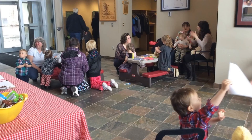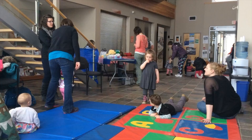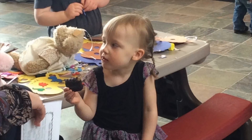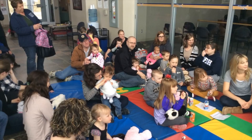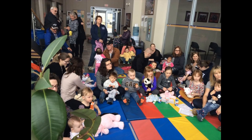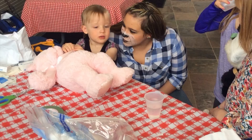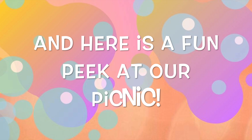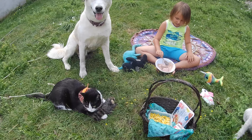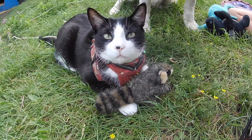If you go down in the woods today, you're sure of a big surprise. If you go down in the woods today, you'd better go in disguise. For every bear that ever there was will gather there for certain, because today's the day the teddy bears have their picnic. Picnic time for teddy bears! The little teddy bears are having a lovely time today. Watch them, catch them, and see them picnic on their holiday.